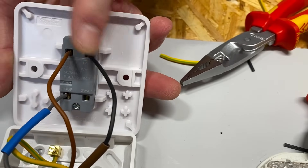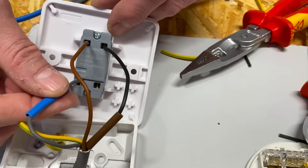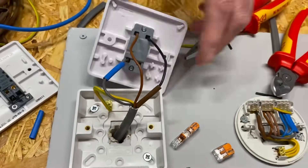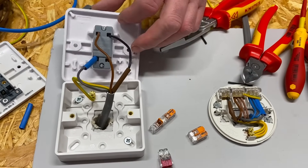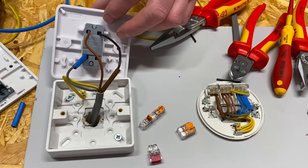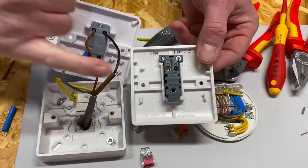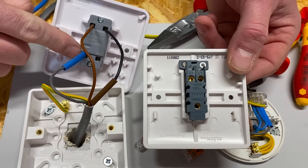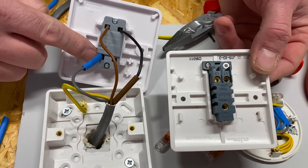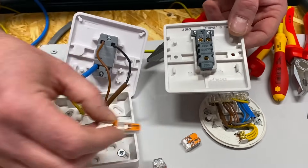I think it's Hager and Schneider that make switches with a terminal that can be used for the neutral. Let's swap it over — common and one-way, so I use the two at the top. Brown into common, switching line conductor into L1 or 'one way.' Then I could put my neutral in the back of the switch using the loop terminal. Now this is where an electrician and a DIY wirer might clash — people might think that gray conductor with blue sleeving is a switching line and should be in the loop terminal. So we've got permanent line, switching line — and the loop terminal with gray/blue sleeving is just our neutral.